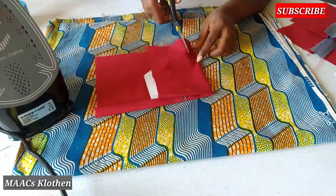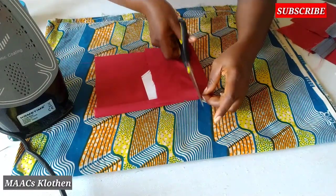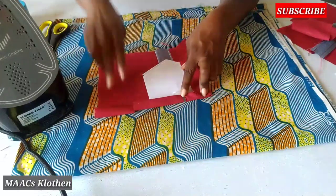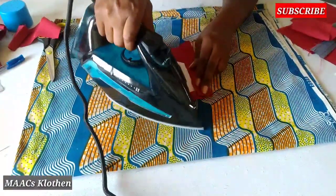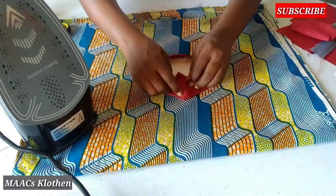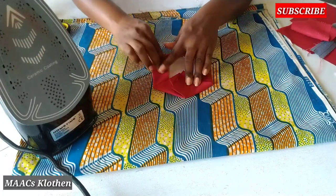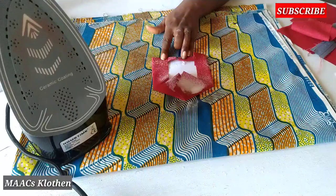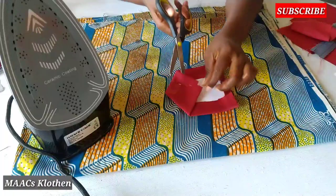I'm just going to trim it on top. I'm just going to rip this one. On top this. I'm just going to cut this one — thick thole. Put some spray starch on it, and then I'll trim this a bit.